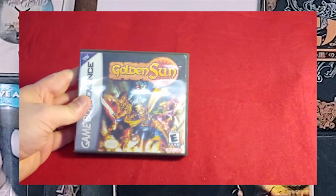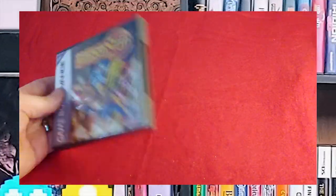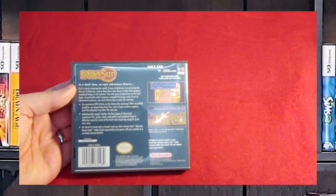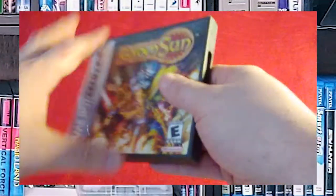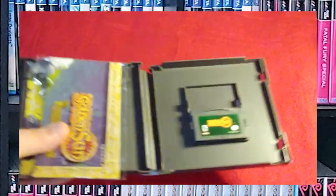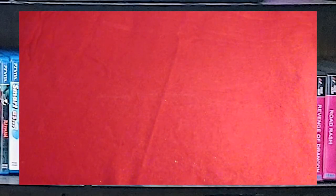Next, we have Golden Sun. I need to go back and replay this game, to be honest — I know I got through this one, but I need to replay it before I move on. And guess what — I have the map, the manual, and the game. It's in a custom game case, although it is difficult to keep all of this stuff in a custom game case because the map does not want to fit into the normal footprint.